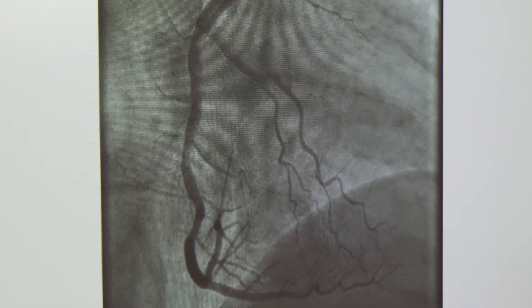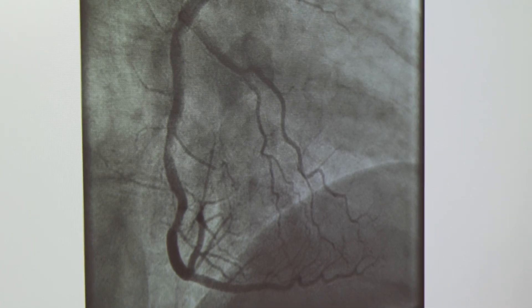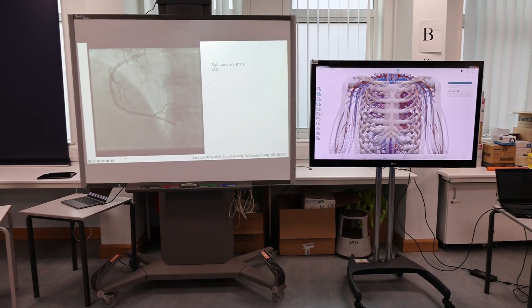I'm trying to teach angiograms to first-year medical students, which is not an easy thing to teach. You don't need to know a huge amount — there's only a couple of branches to each coronary artery. I think I'm learning. I need to just slow down, give time for the brain to think about what it's looking at.